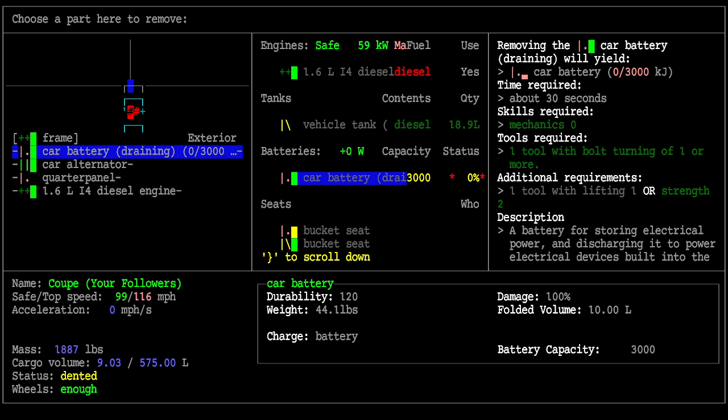It does require a tool with bolt turning of one or more. These items are highlighted in green because we meet the requirements — that comes from the pliers or the multi-tool we picked up, which has that tool quality. It also requires at least two strength or a tool with lifting. We have at least two strength, so we meet all the requirements.